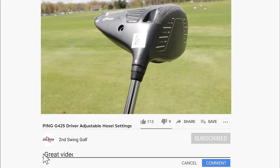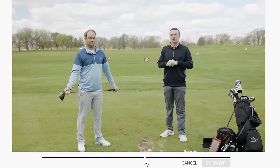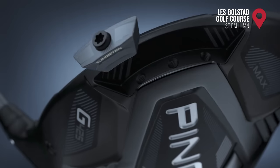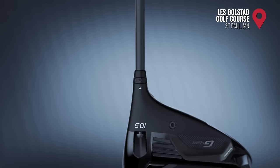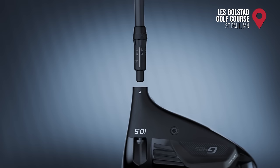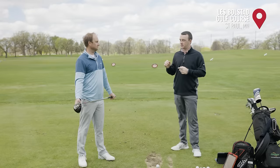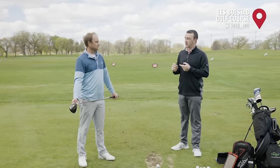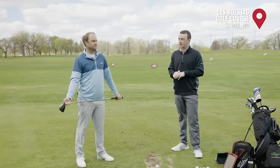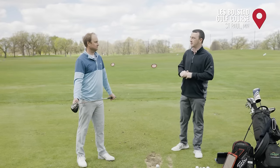We're going to be playing around with some of the adjustable hosel settings and of course the sliding weight in the back — the 26 gram tungsten weight on the club head. Those are just some of the things that Ping lets you do with a G425 Max driver to kind of fine tune your ball flight and your trajectory. Thomas, I know this is a very key part of club fittings at Second Swing — finding the right setting for a player, whether it's with the hosel, whether it's the weight, or whether it's both. What are the differences, maybe just before hitting shots, that you're going to see by making some changes here?